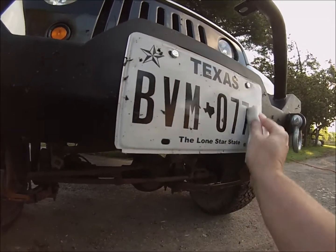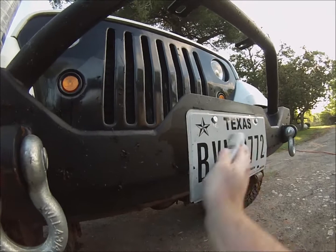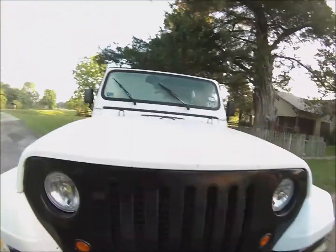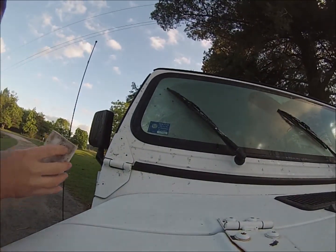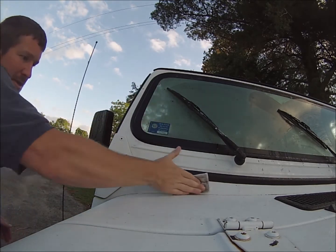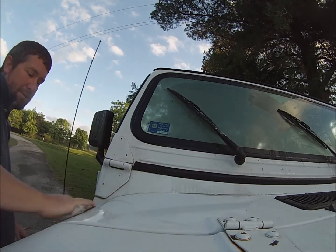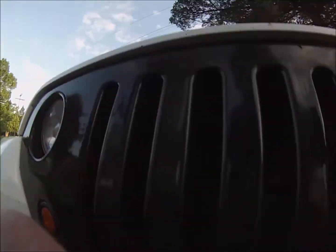I'm going to go back to the magic eraser — let's see what this does here. This is a generic brand, so I didn't spend a lot of money. I probably spent maybe $5 on about a 12-pack of these. It seems to me that the magic eraser is the best thing to use, probably the least abrasive, for getting these nasty love bugs off.